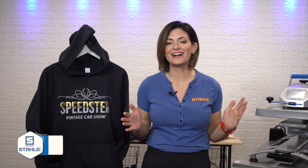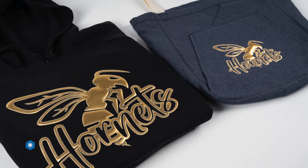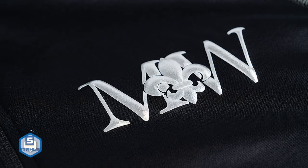What's up everyone? Kelly Walters here, and yes, such an exciting moment. We have CADCUT PUF metallic gold and metallic silver ready to be decorated onto garments, accessories, apparel, t-shirts. Go out and have fun with it.